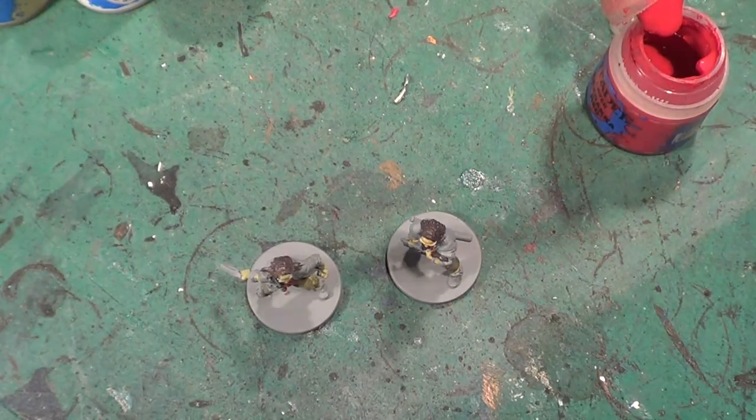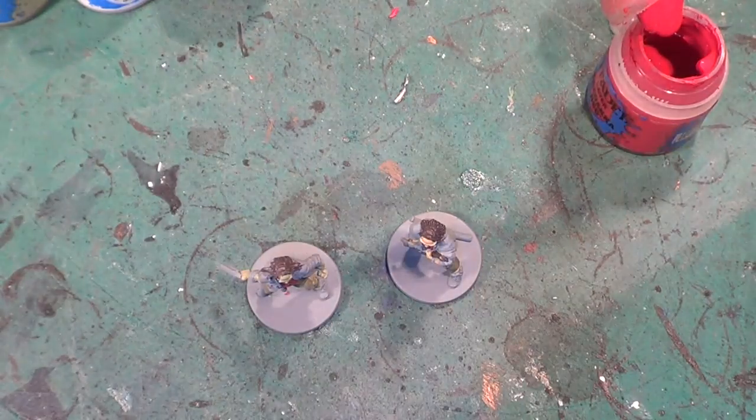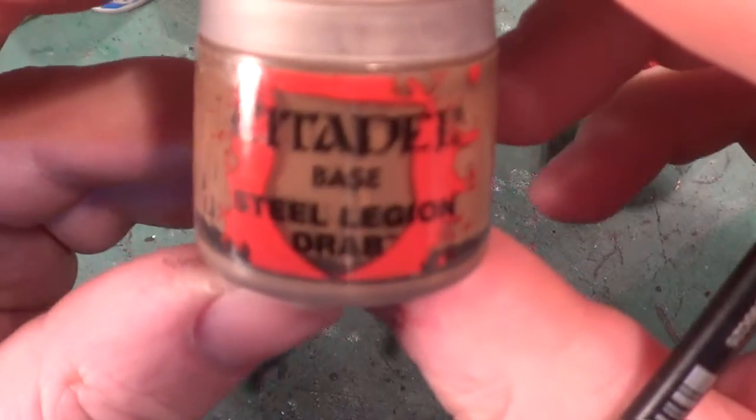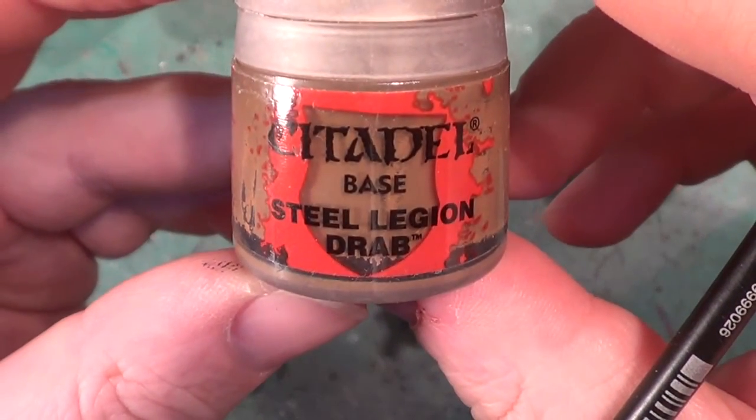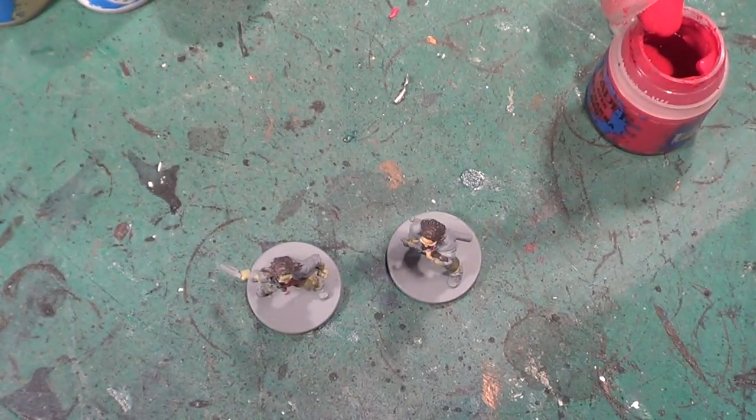Now let's have his jacket done, and for this we're going to be using Steel Legion Drab. I've not used this one for a while — I think it's about time it got used.